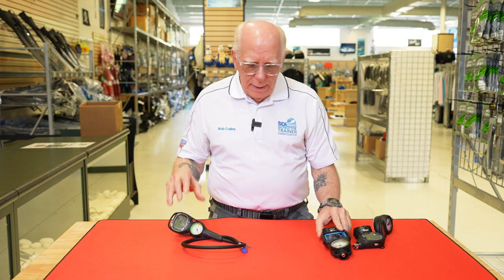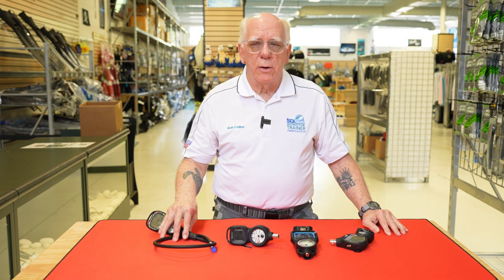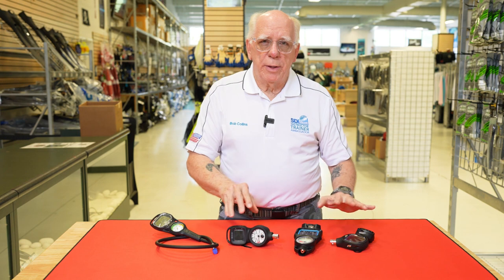Some people ask why they'd want a computer on a console versus on their wrist. The answer is you can get into this unit fairly inexpensively, and then upgrade later — maybe go to a color computer. A lot of dive shops like this type of unit because a student really can't lose the computer the way they might with a wrist computer, so these are pretty popular on rental-style regulator sets.